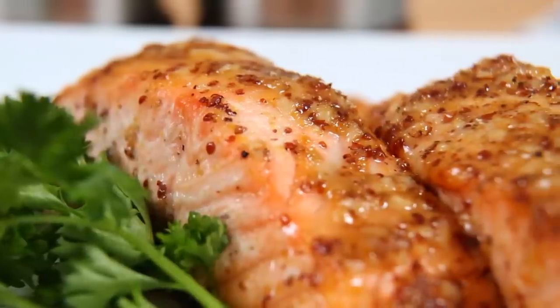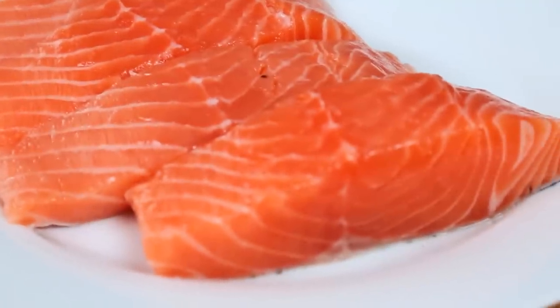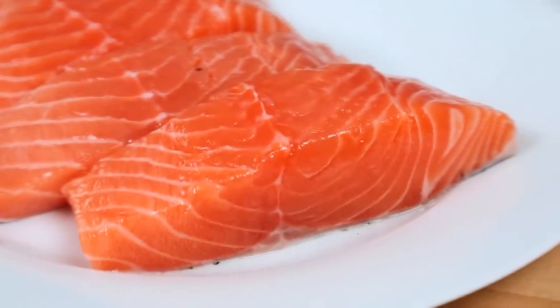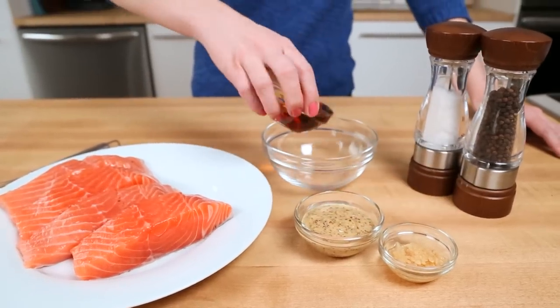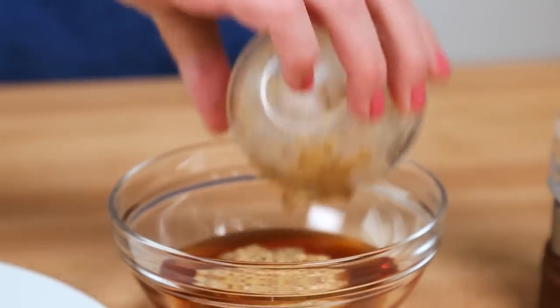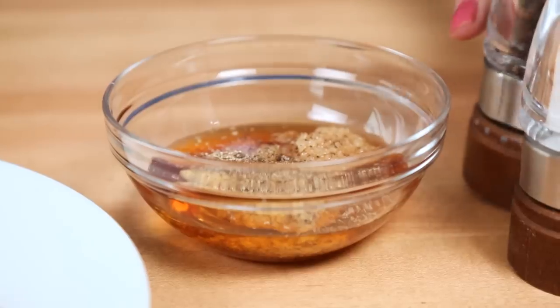If you thought those fish sticks were easy, wait until you get a load of my maple Dijon salmon. This is one of my absolute go-to dinner ideas on a busy weeknight because it comes together in a snap. I'm starting with four gorgeous salmon fillets and I'm just going to mix up a little marinade for them. I've got some maple syrup, some Dijon mustard, a little bit of minced garlic, and some salt and pepper. It's really as simple as that.